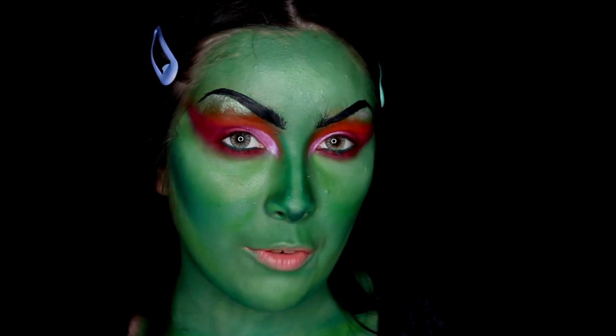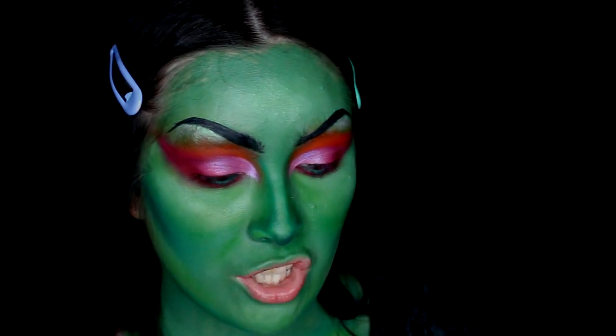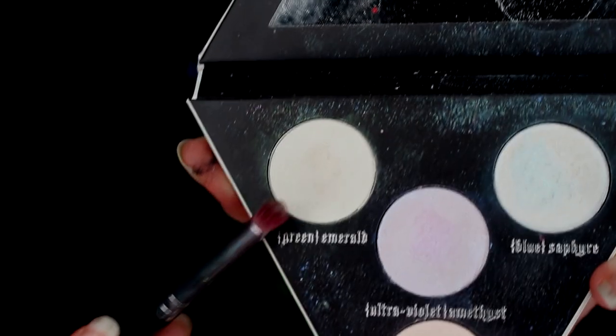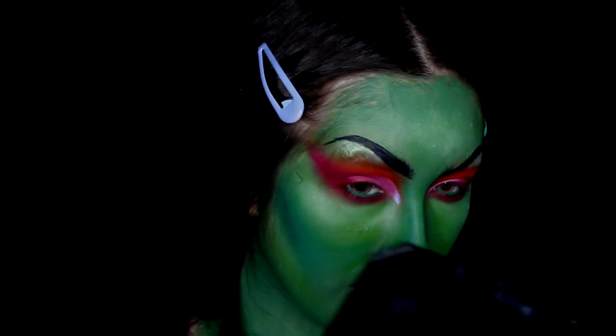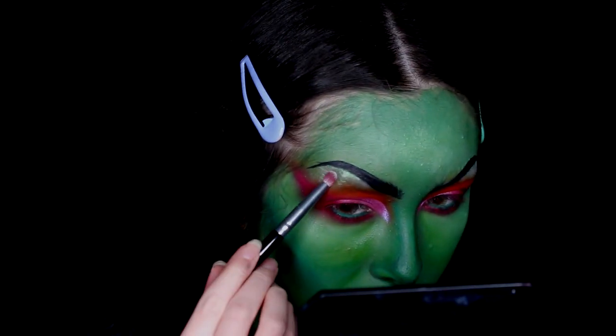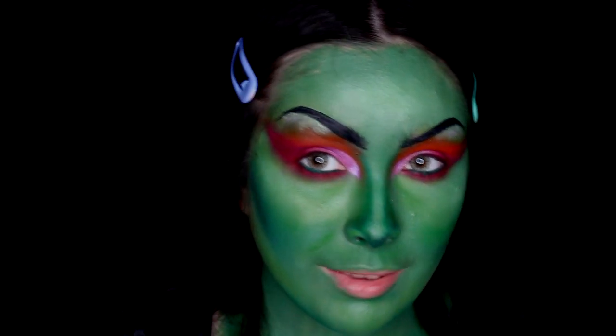Next I'm using the Kat Von D Alchemist palette again, diving into the shade Emerald which is the green shade. I'm planning to highlight underneath my eyebrows — I already applied it underneath one already. I had originally thought it was filming while I was applying this and it wasn't, so let's try to do it again.